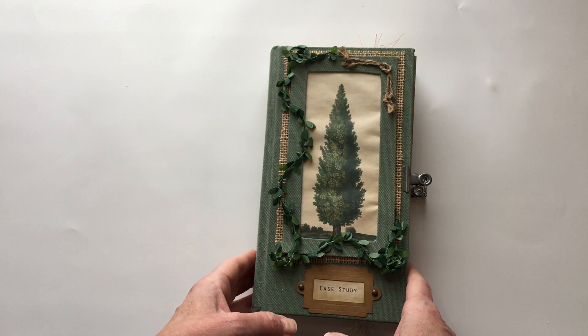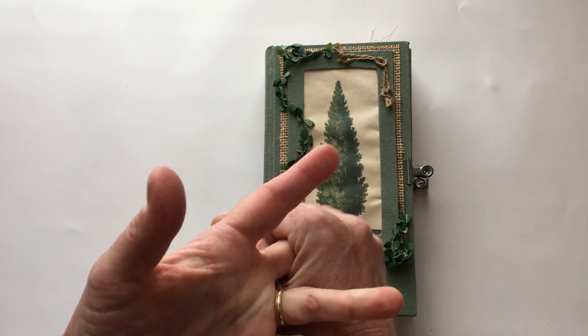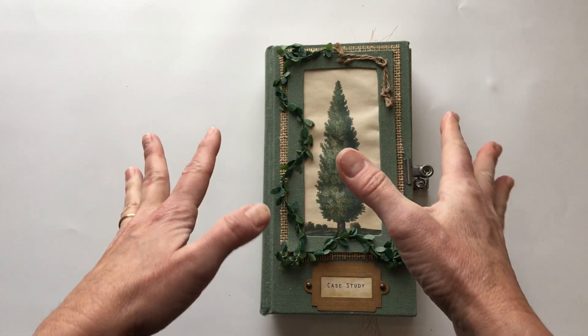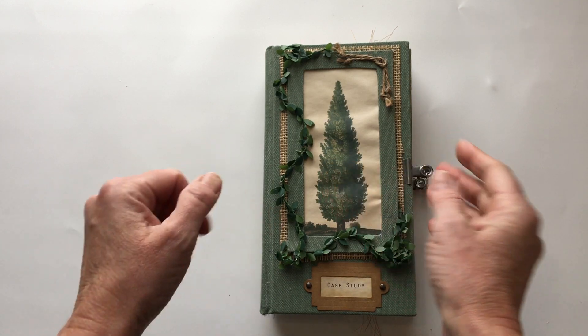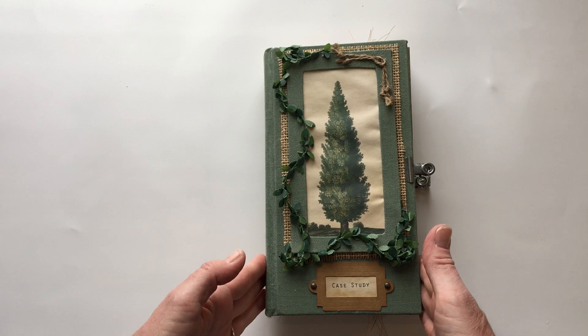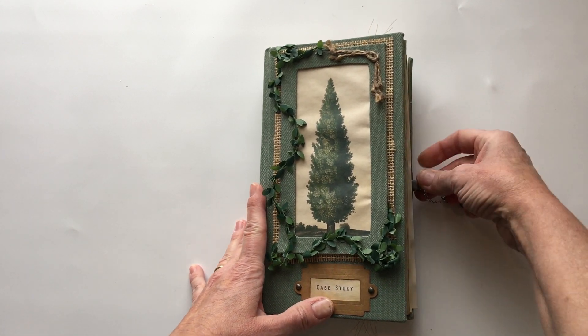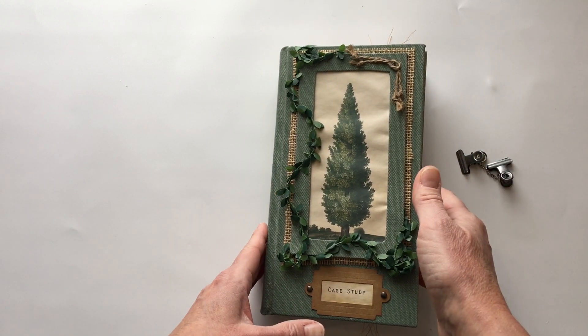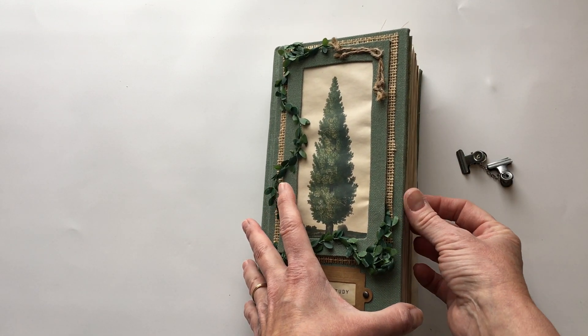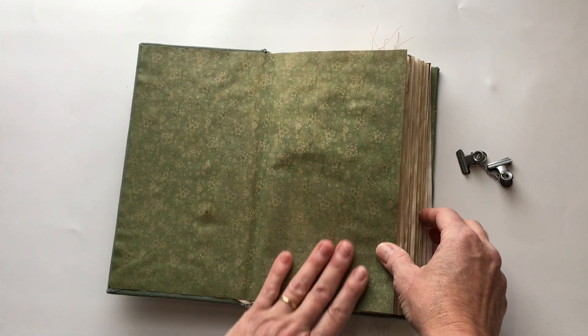This is what is also called a naked journal - there's no ephemera, no tags, nothing in it. I did do some digital stamping which I'll show you in a moment, but basically this is a naked journal with nothing in it. I'm going to pull these off - those are just to hold it shut because right now it really has alligator mouth.